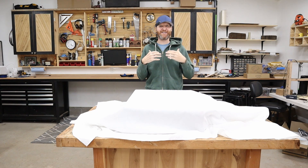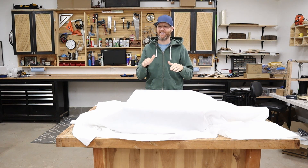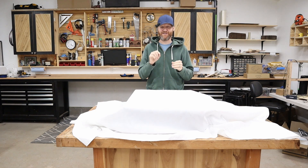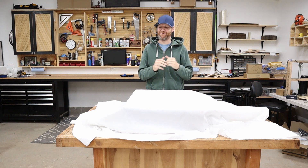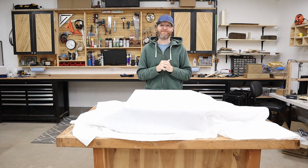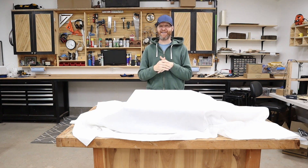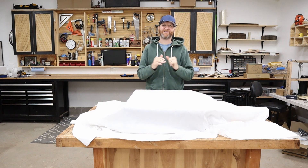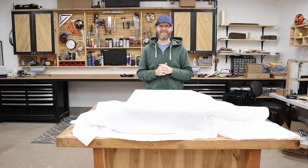I'm super excited about it. X-Tool has done an amazing job on it. I think if you're in the market for a new laser cutter this is really going to intrigue you — it really hits a sweet spot in the market. I really encourage you to subscribe to my channel and hit that notification so you won't miss the big reveal on October 20th. Thanks and we'll see you on the next one.